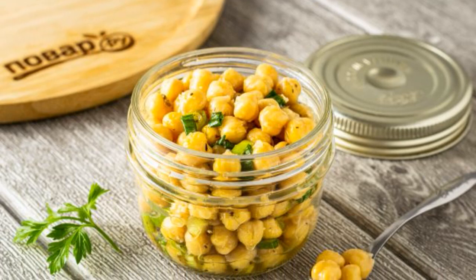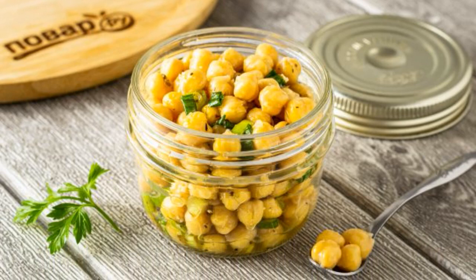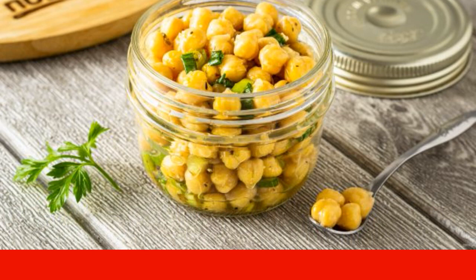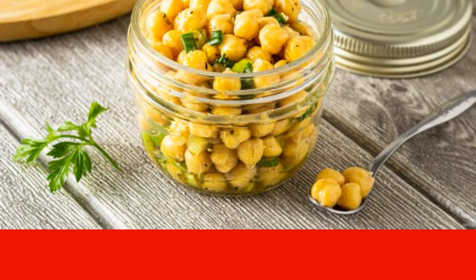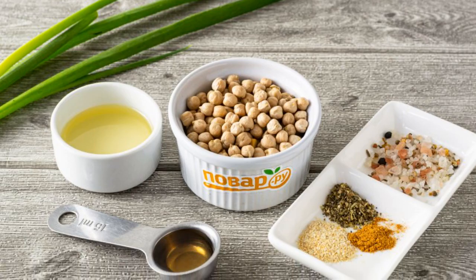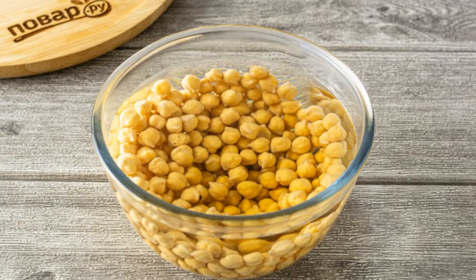Pickled chickpeas are a simple but very tasty snack. They can be added to salads or served as a side dish. They taste slightly spicy and are very satisfying. To prepare, gather all the ingredients and pre-soak the chickpeas in water for six to eight hours.